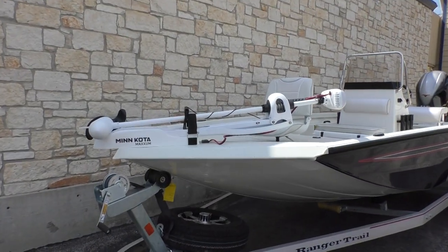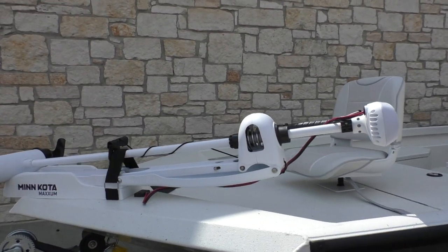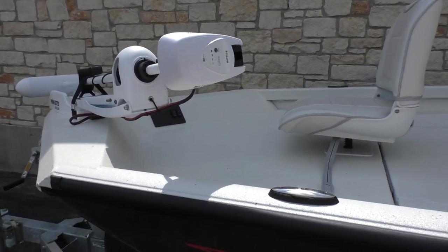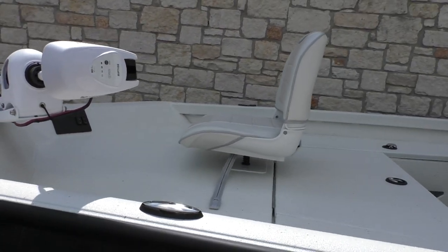This one comes standard with a Minn Kota Maxim Riptide electric trolling motor mounted on the bow. That's a Riptide 80 — a 24-volt hand-controlled electric trolling motor, which is a little bit of an upgrade.